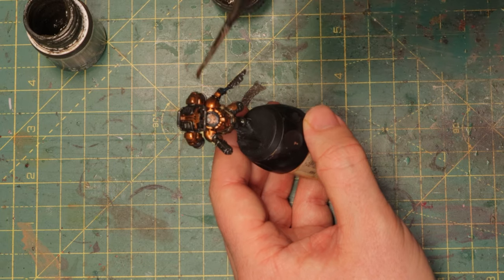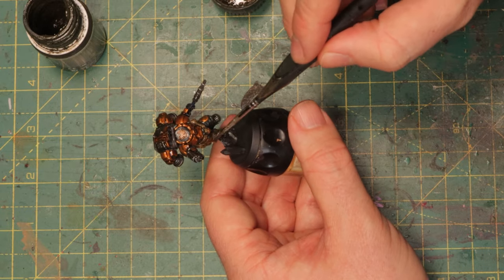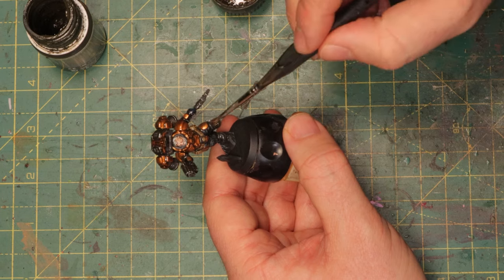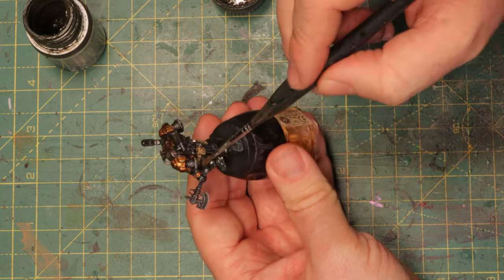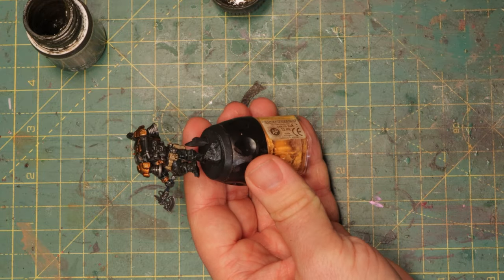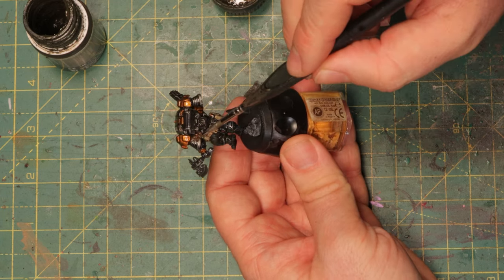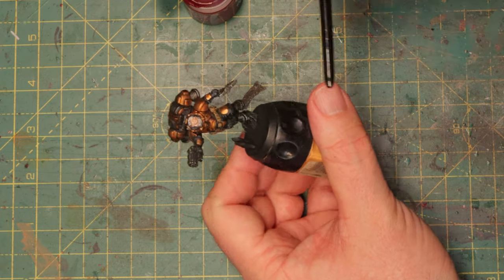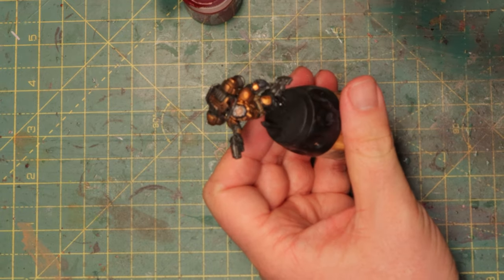A bit of streaking grime and then I take a bit of white spirits and kind of wash it off the parts that I just went over. That way you reduce the amount of streaking grime and it will seep more into the recesses, looking a bit better than just having it completely covered in dirt. Now it looks a little bit more dirty and dusty, especially around the pants. I like to keep the dirt at the bottom half of the mini, but the rest also looks a little bit rougher and more worn.